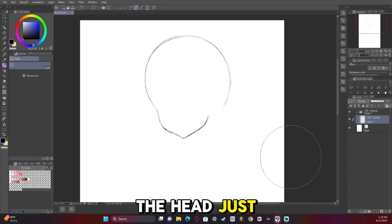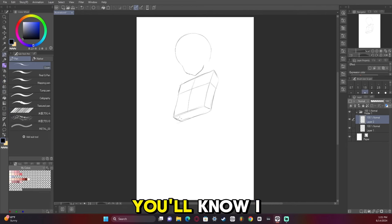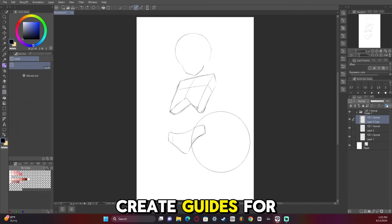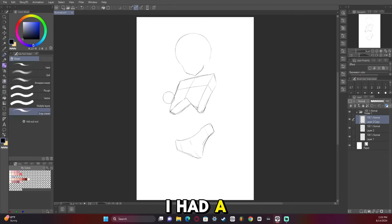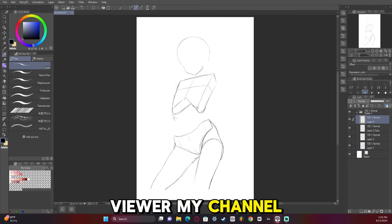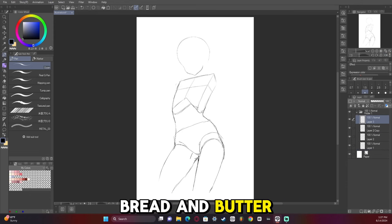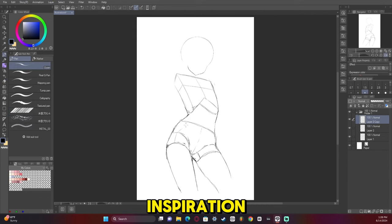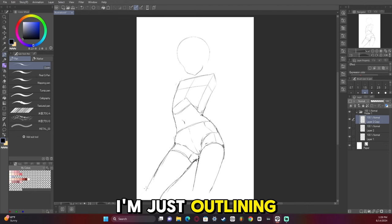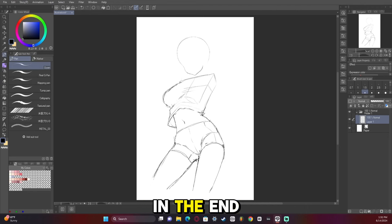So once again, I start with the head just like I always do. If you're familiar with my channel, you'll know I always do it this way. I then create guides for the body. I had a really good reference of a Blue Archive artwork. If you're also a longtime viewer of my channel, you know that Blue Archive artworks are just my bread and butter whenever I'm looking for inspiration. I'm just outlining all the parts — I couldn't quite get the legs right when I first started, but I ended up getting them in the end.